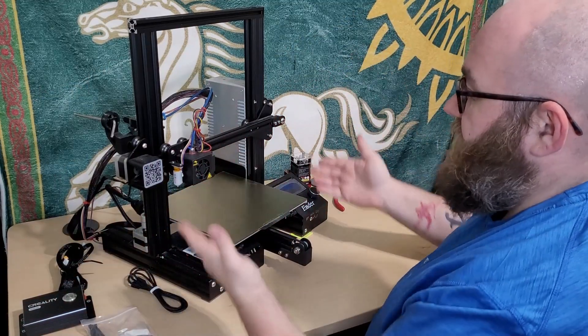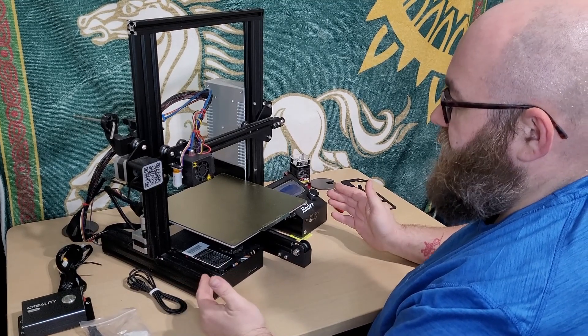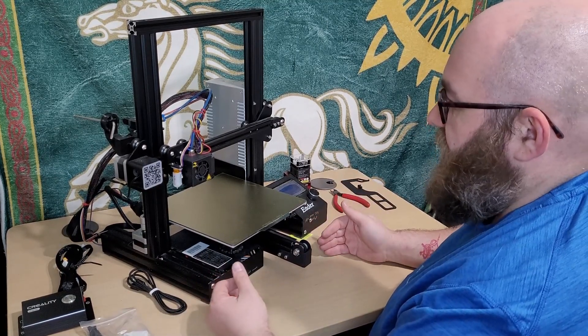Alright, so now we have our Ender 3 set up in front of us and the first step is to disconnect the existing limit switches and motors for the X and Y axis.